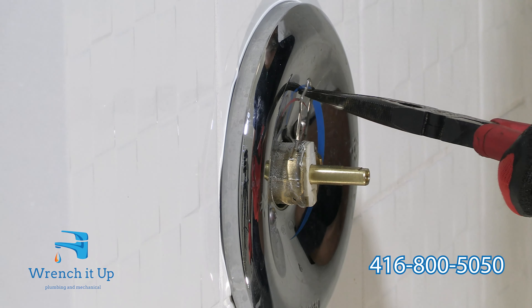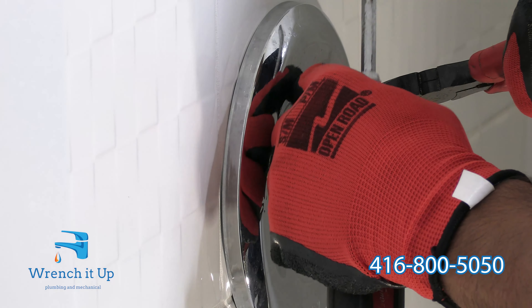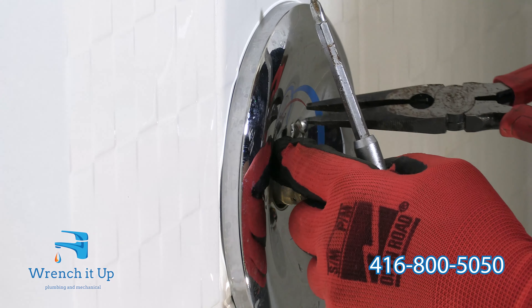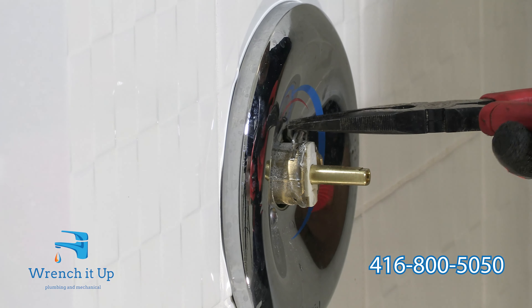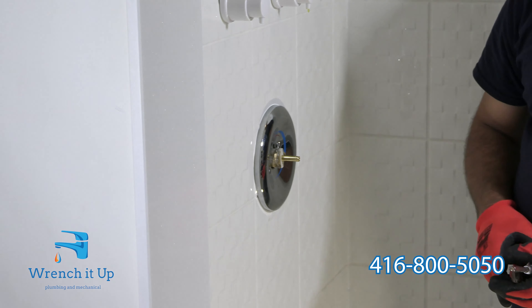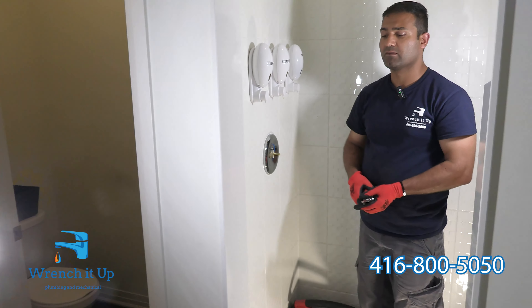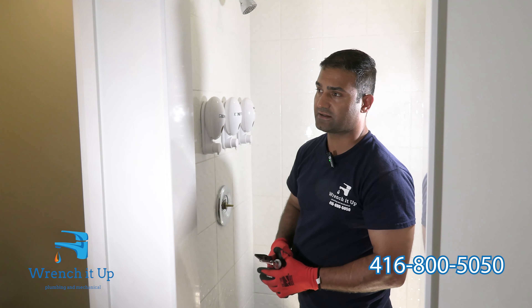Now place the pin back onto the faucet. Make sure the pin sits properly, otherwise it may cause a leak. Now it's time to test this — we're going to turn the water back on and give it a test.